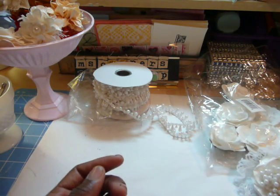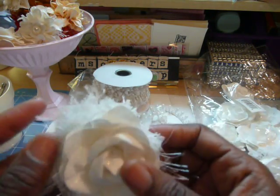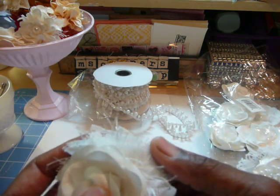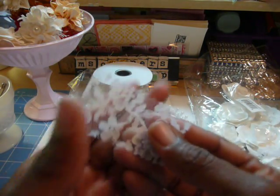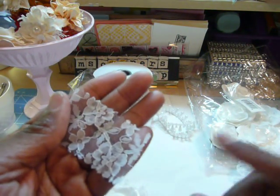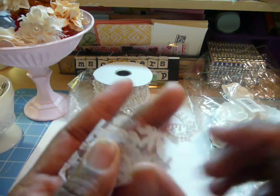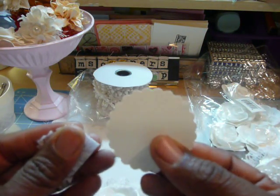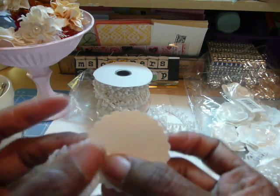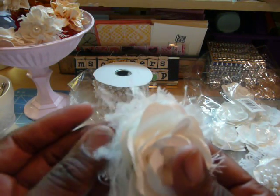Here is one where I did not do a cluster. I basically used a scallop 2-inch punch. Then I used some lace from Craft Supplies 1 — basically about a yard of lace. I cut the lace into a square or rectangle, put a dab of glue, and cross the lace over. Then put another dab of glue in the center and cross it over like a triangle. Then you have your scalloped punch and you glue them down, following all the way around. That was the first layer for this flower.